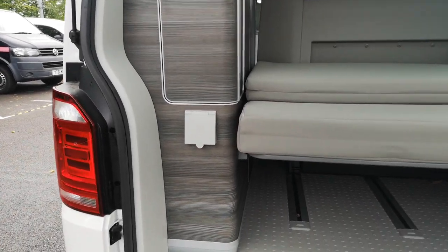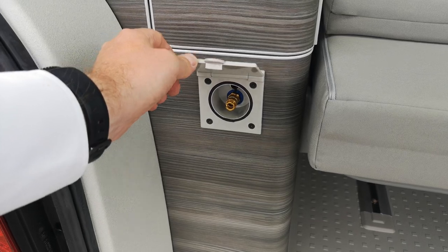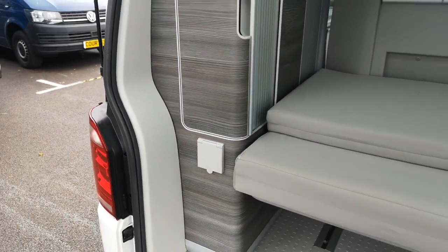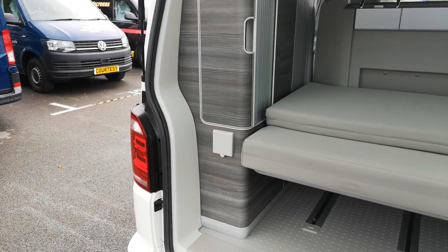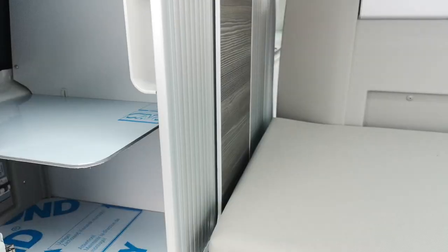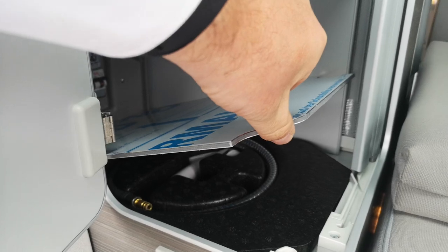We've also got the outdoor shower connection just here — again, a must-have for me because it's just so handy. I've got dogs, and if you're out for a walk and the dog's got a little bit muddy, you can at least shower the dog down. The shower head is just in there.